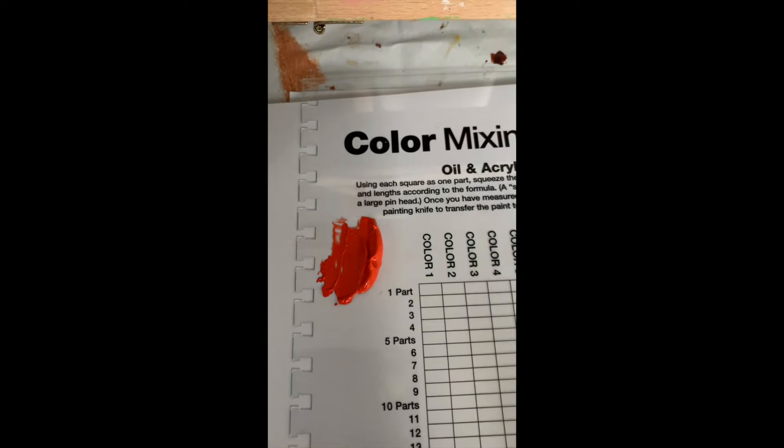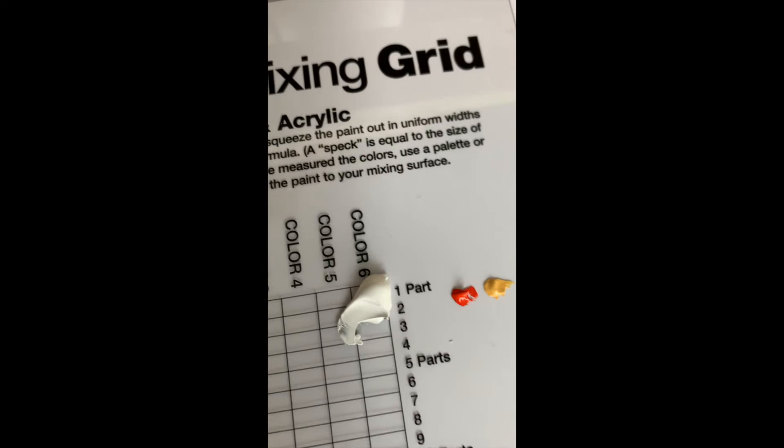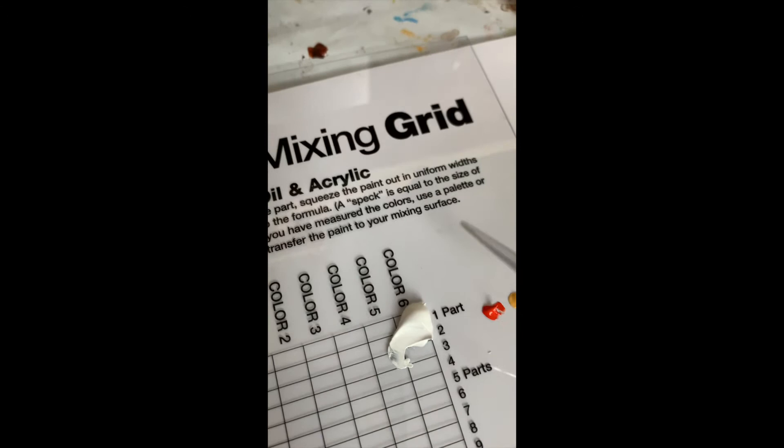The recipe calls for one speck of the master color — the size of a pen tip — two parts white, and a little speck again of the Naples yellow. I mix it together. The palette is very clean now, super easy to wipe off because it's plastic — I just ran it under a little water and it came right off. The color is developing into something very pretty. It doesn't look exactly like the picture, but it's pretty close. Let me compare it to the skin color I was making yesterday — there's a huge difference. It has more of a pink tone in it, which a lot of people naturally have.